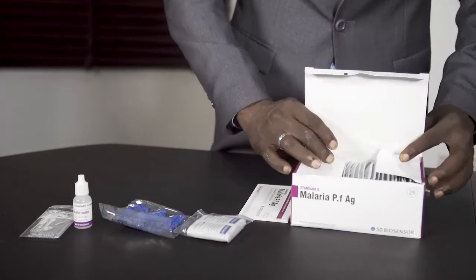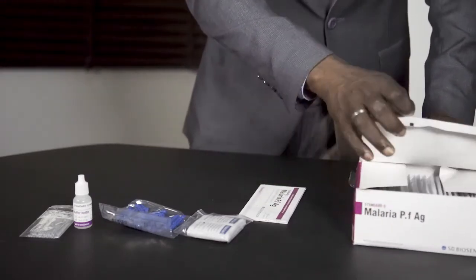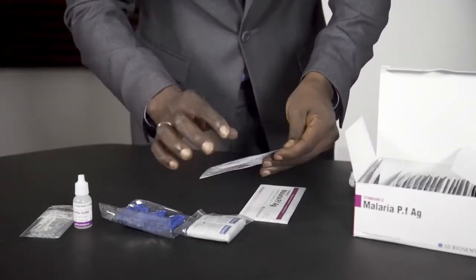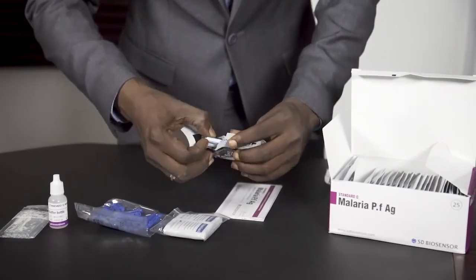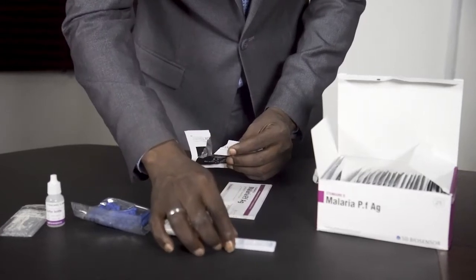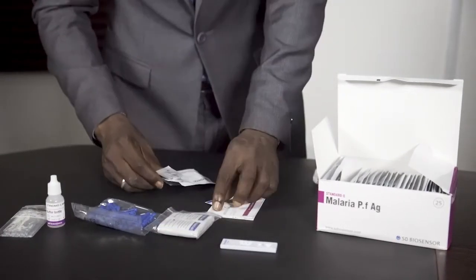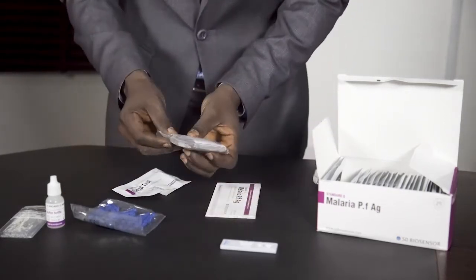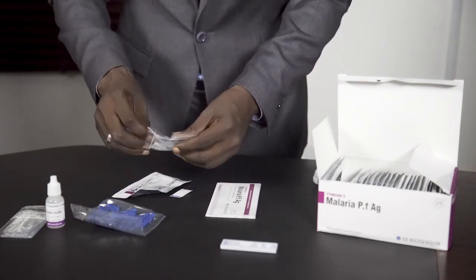Now let me run you through how to use the product. You open it — this is the product, the malaria test kit — and you use the alcohol swab to clean your hand.